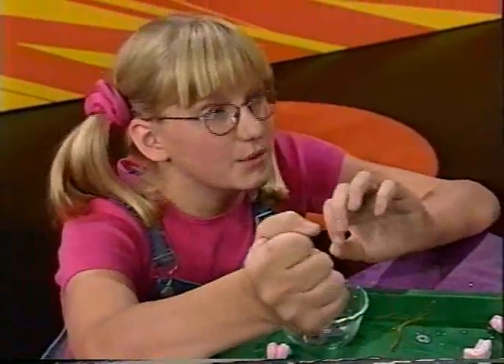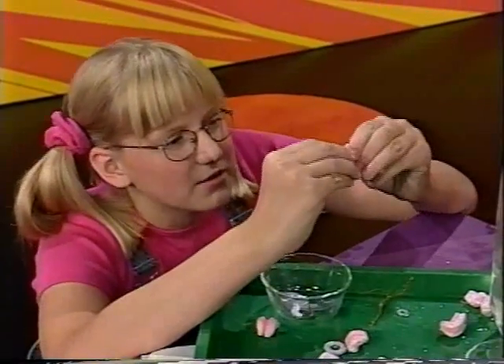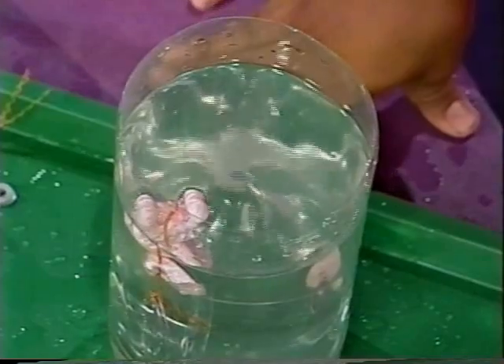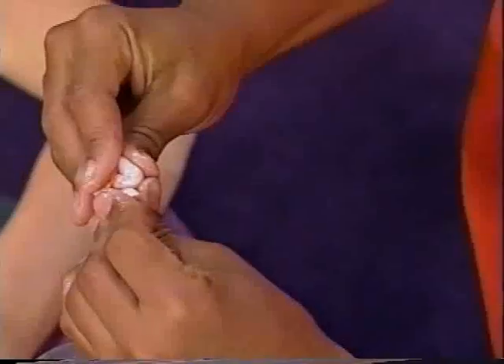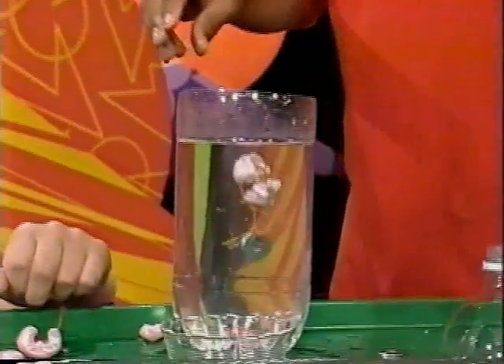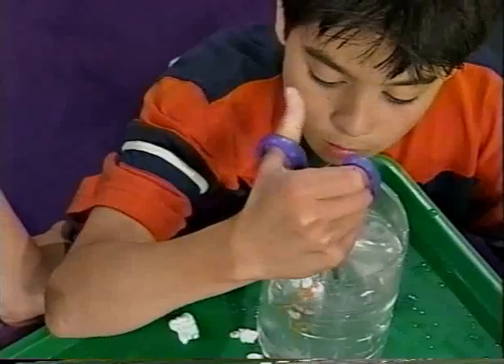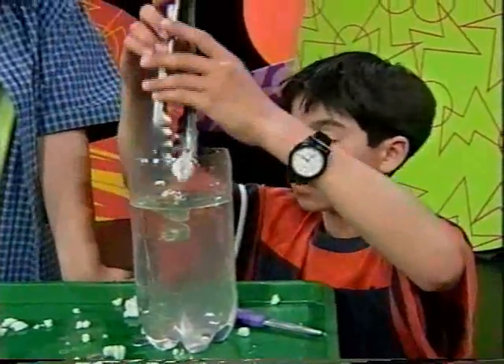When you squeeze the peanuts, the air comes out, and then when all the air comes out of the peanuts, it doesn't float as well. Why don't we take some of the air out of it — like you said, squeeze it. Don't crunch it, squeeze it! That was close! Let's snip a little bit off and try squeezing some of the water in.